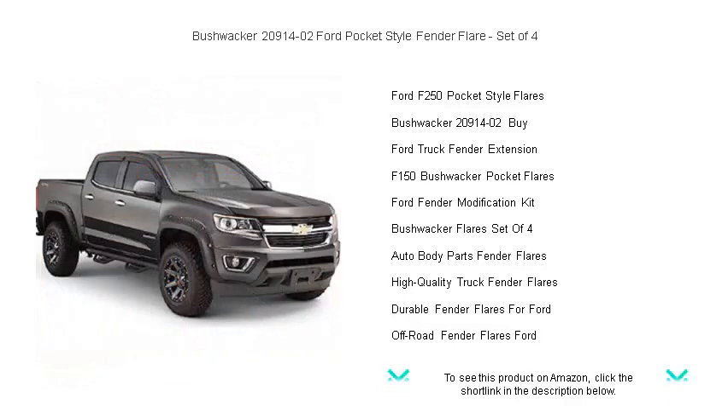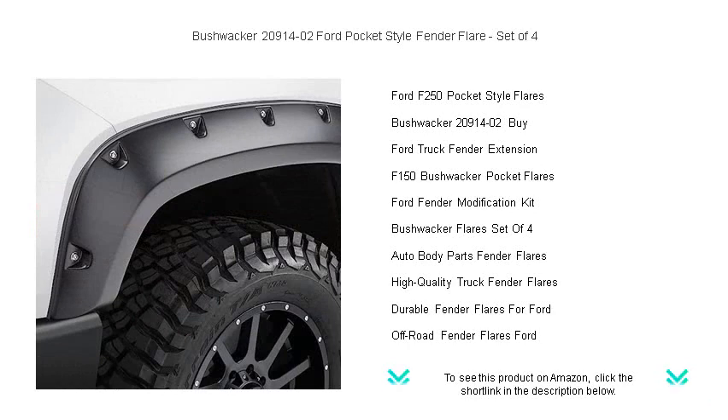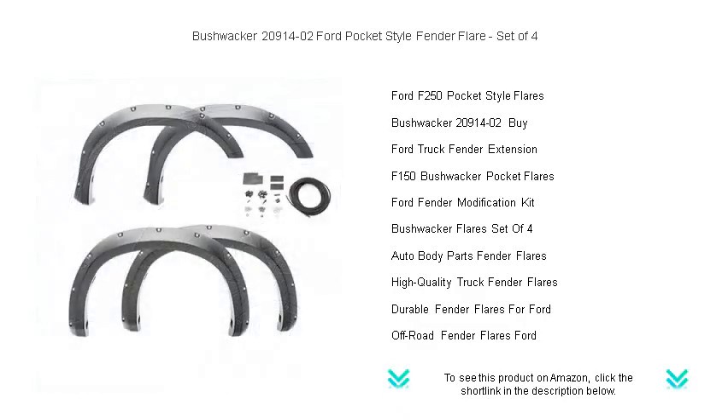The flares come in an OEM matte black finish, but they're easily paintable to match your vehicle's color scheme. Don't just drive. Dominate the streets and trails with Bushwacker's uncompromising style and quality. Choose Bushwacker 20900-1402 and transform your Ford into a statement of strength and endurance.